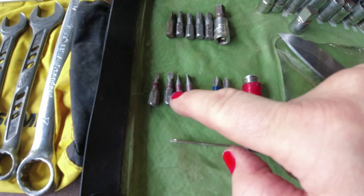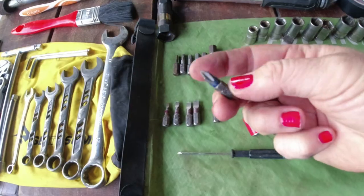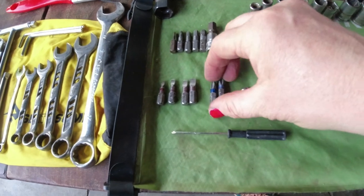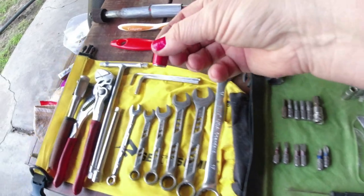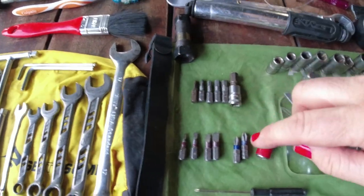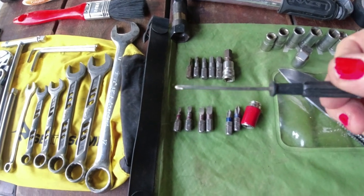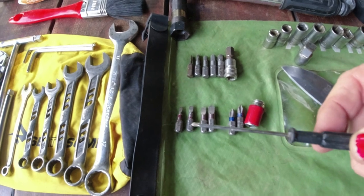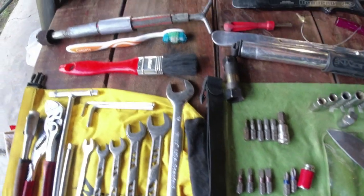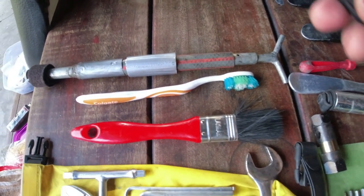Then I have four different sizes of flat screwdrivers, two star screwdrivers, and then an adapter. This adapter I need for the T-tool in order to use all of these bits. Then I have a tiny screwdriver — I use it for my glasses when a little screw falls out, and also for my trail stand to adjust it in height.